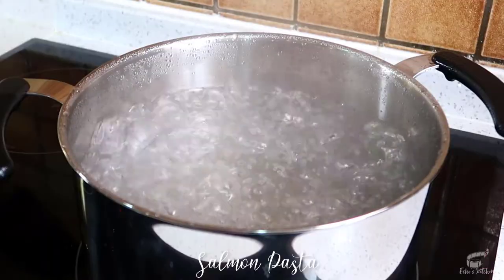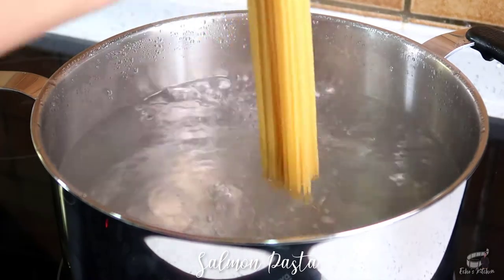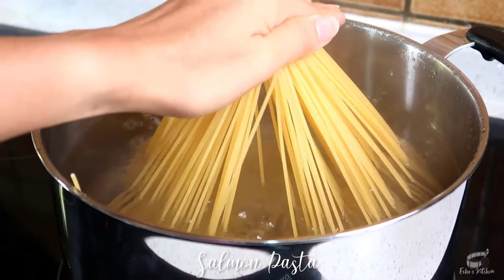Bring water to a boil and add a tablespoon of salt. Cook the pasta for 7 to 8 minutes or until al dente.